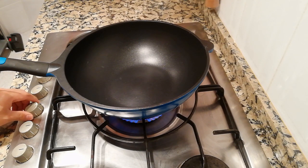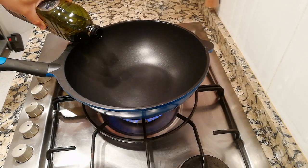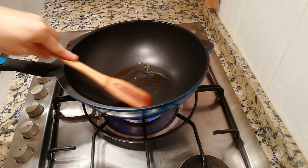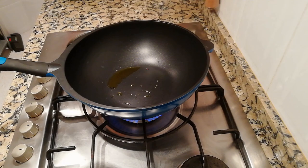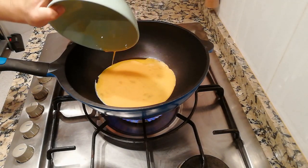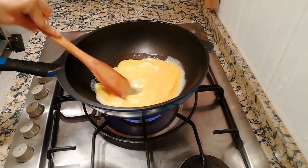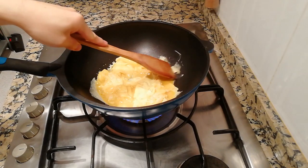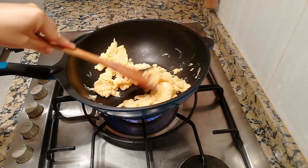Turn on the fire and put in the oil. I prefer olive oil, but it doesn't really matter what type of oil you use. When the oil is heated up, pour in the eggs. I'm stirring the eggs really gently because personally I prefer bigger slices of egg in the dish, however you can definitely make them smaller if you prefer a finer texture.